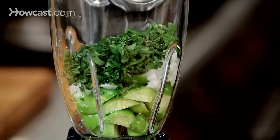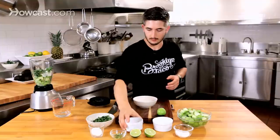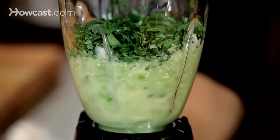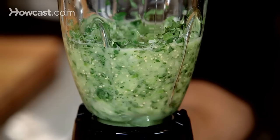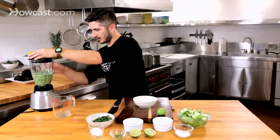And then the lime juice — this is really what binds the whole salsa together. So we're going to try this and taste it once we get into the consistency. Remember, don't over pulse it, let's just be a little easy here — chunky is okay. It's going to be a beautiful green color.